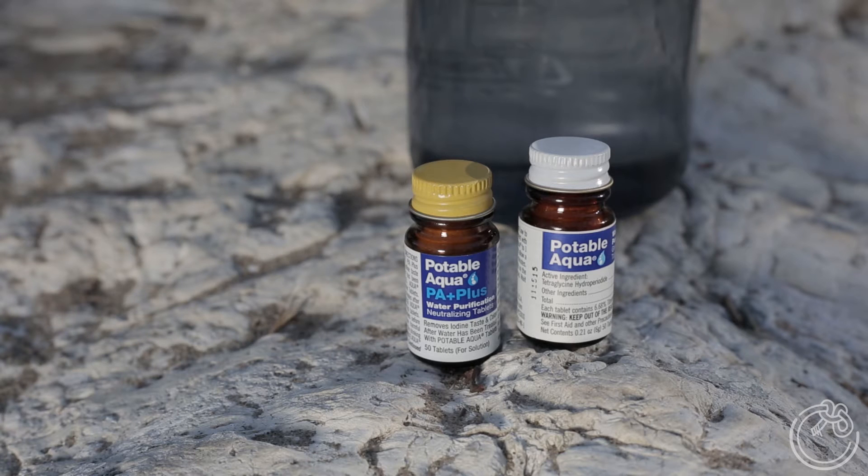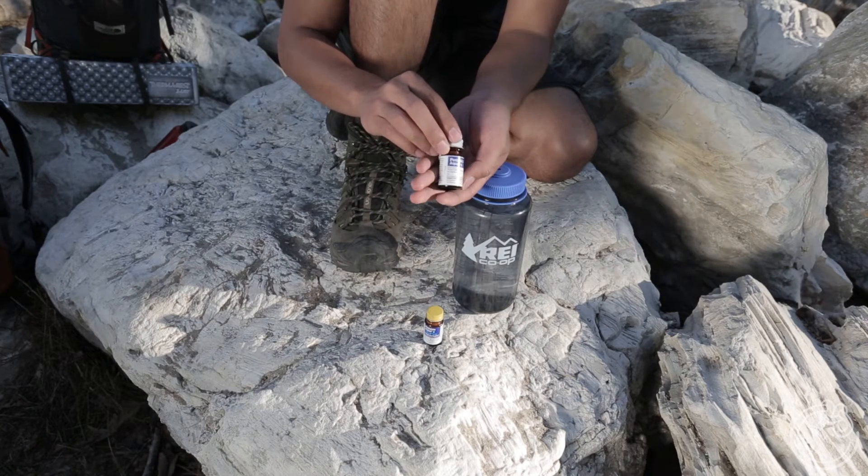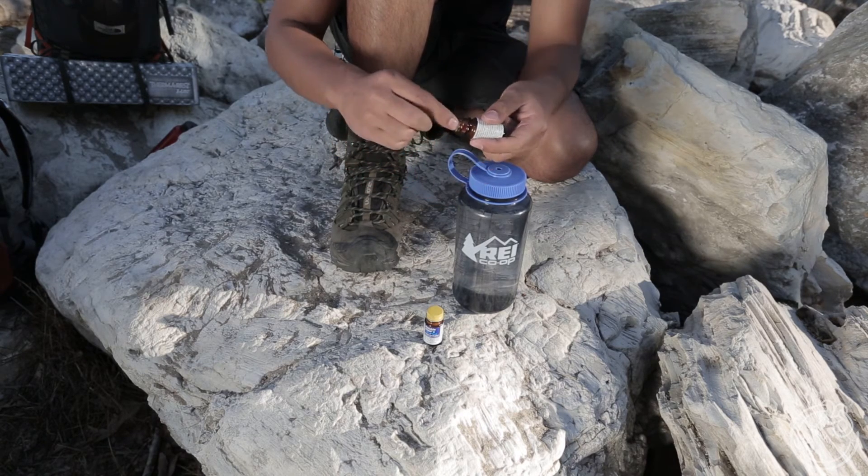Here we have Potable Aqua and Potable Aqua Plus — iodine tablets that purify water. You can usually buy them in pairs at your local sporting goods store. Potable Aqua, featured here in the white cap, makes most water suitable for drinking. These iodine tablets kill bacteria, viruses, and giardia.